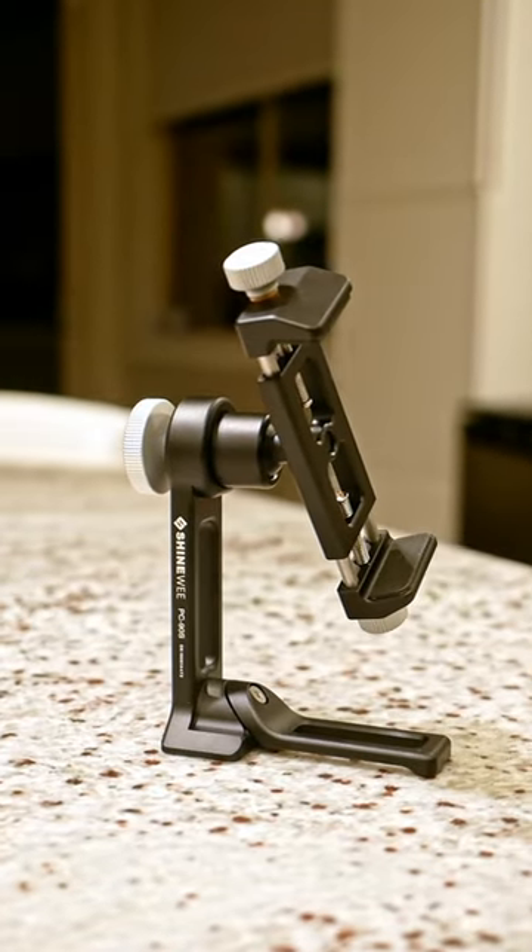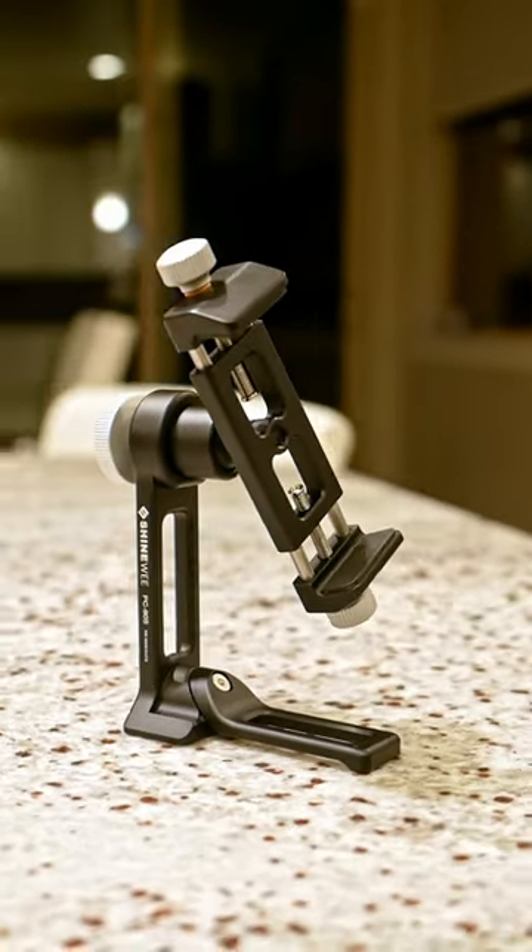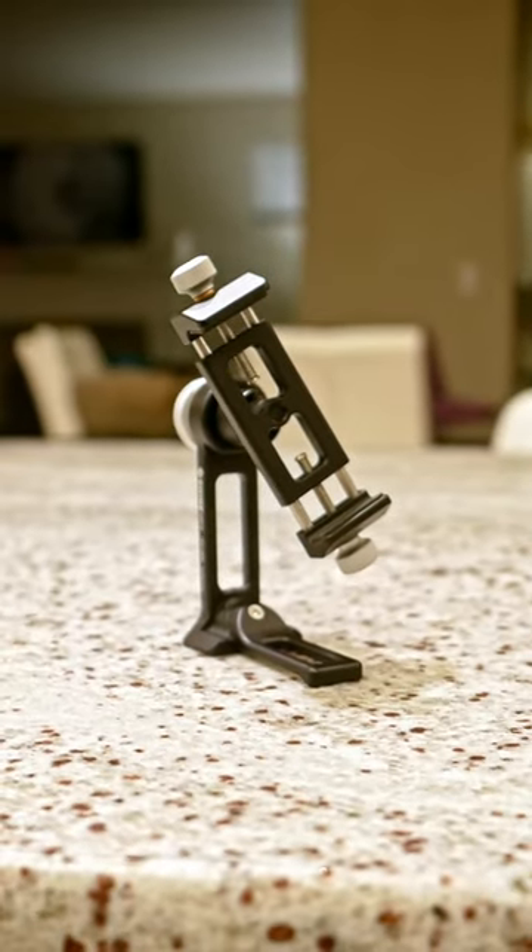This is the ShineWe tripod adapter for smartphones, and it is, without reservation, the best one I've ever used. Let's run through it.